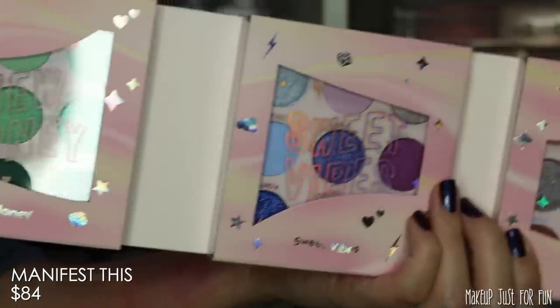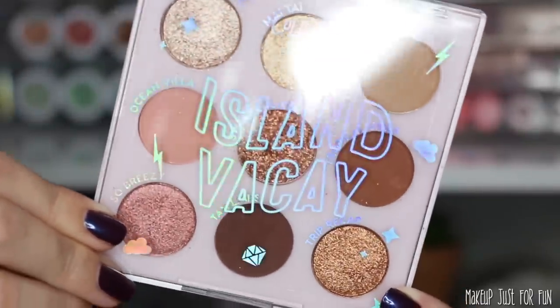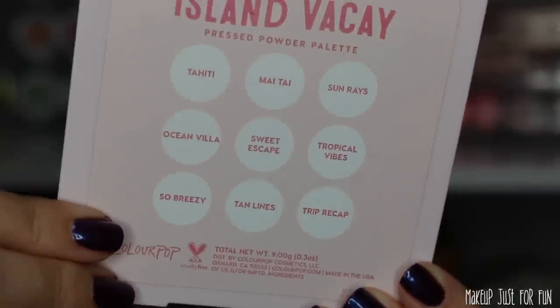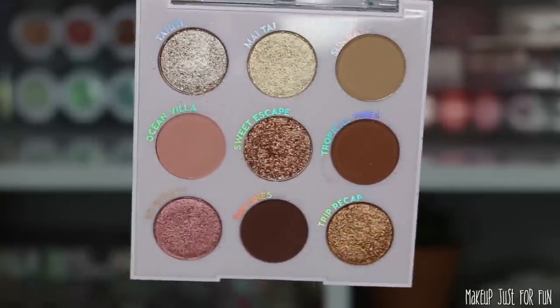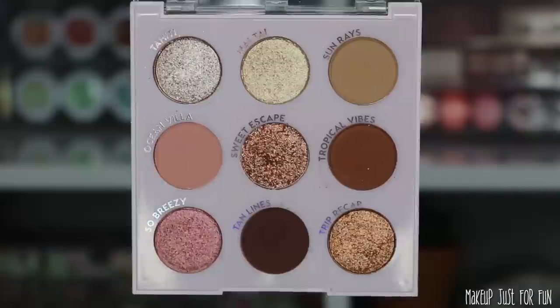The packaging is all cardboard so in theory you could recycle it. There are six palettes in here. At this moment they're not offered individually, but I wouldn't be surprised if they do sell them individually eventually — we've seen that in the past where vault-exclusive palettes were eventually offered individually. I don't have any information as to whether that will happen, but as of right now these are only available in the Manifest This palette vault.